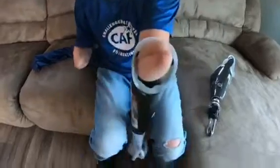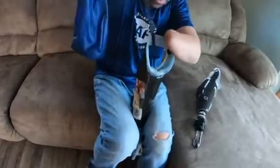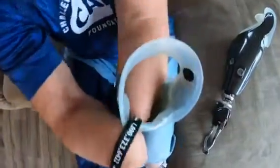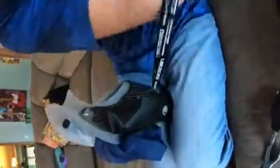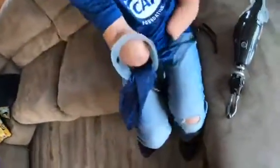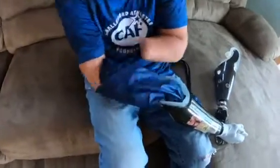I use a parachute bag. I take it and push it inside the socket — there's a hole all the way through — and you wiggle it around to get it to come out the other end. Once it comes out, pull it out a little bit. Then I lay it in my lap and put my residual limb inside the bag, which pushes it inside the arm.